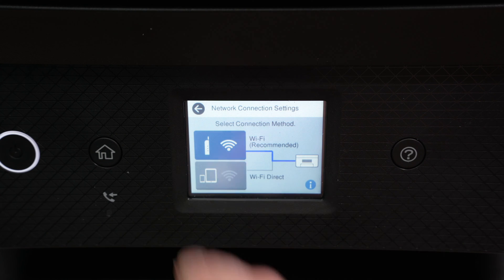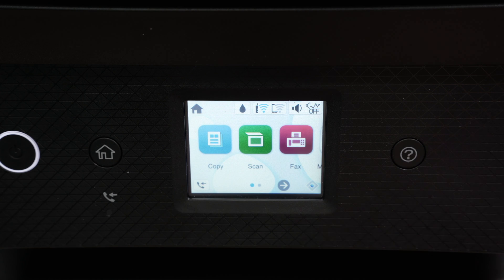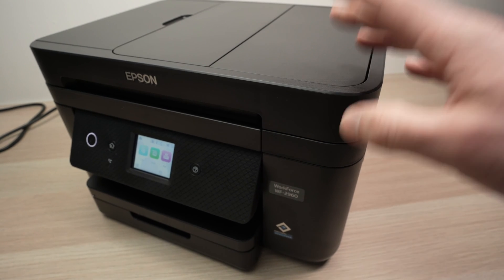This screen will appear and you'll have a blue icon instead of a gray one, showing you that the printer is connected to the router. You can then go back home and start using your printer with your computer or smartphones connected to the same Wi-Fi network.